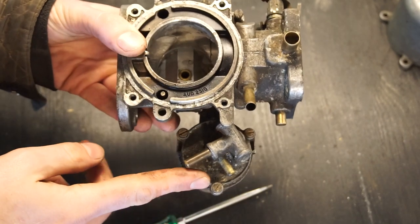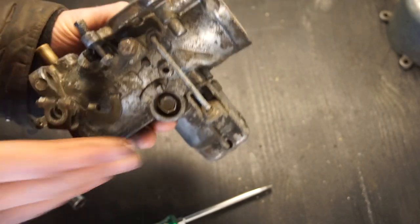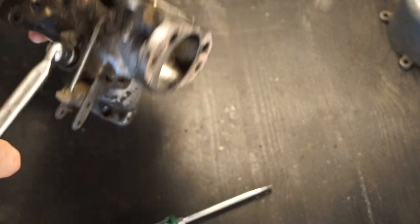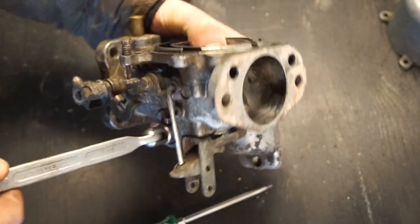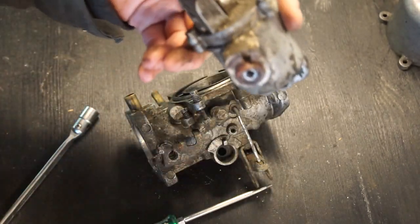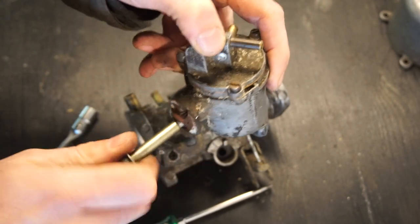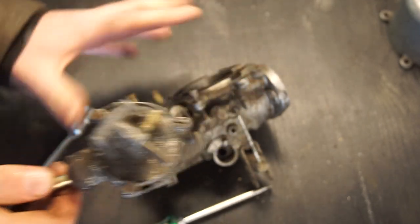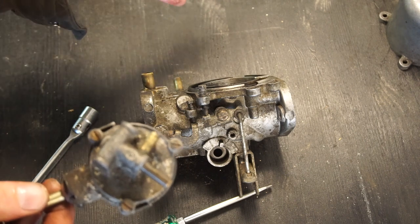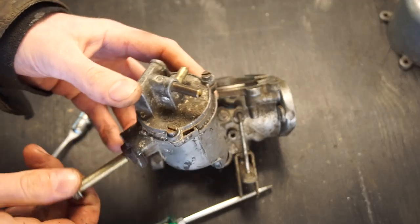Now we just have the float chamber left to do. It's held in place with a bolt that goes all the way through. It's 7/16 on this one — just undo that. I like to put the bolt back into the float chamber afterwards; it's easier when you're cleaning it up to have something to hold on to. That's one really important thing — you don't want to drop any of these. This is pretty fragile, so if you drop it on the ground it might crack and you'd have to find another carburetor. Be careful.